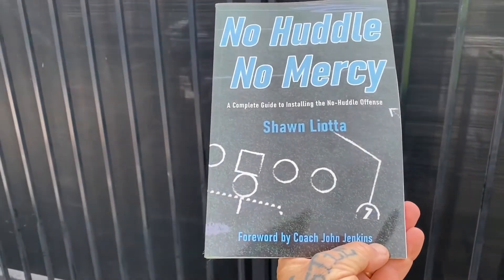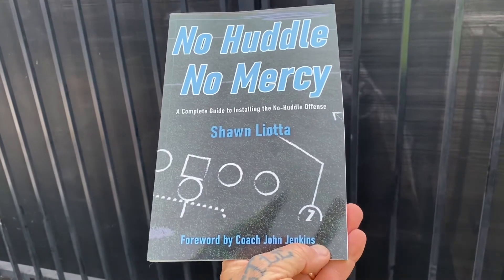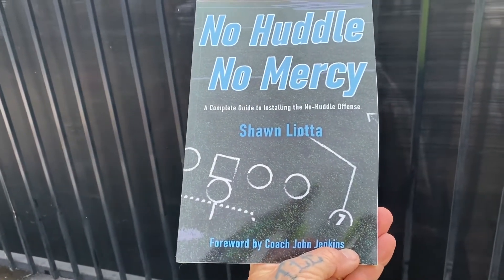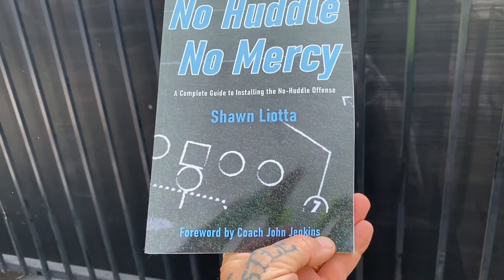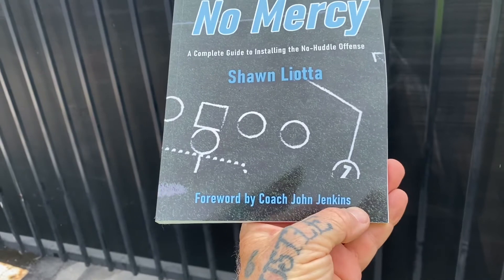Yep, I finished another book. You guys know I love football. I coached it over four decades, maybe even five. No Huddle, No Mercy: A Complete Guide to Installing the No Huddle Offense by Sean Leota, forward by Coach John Jenkins.